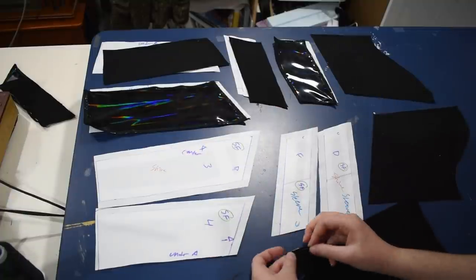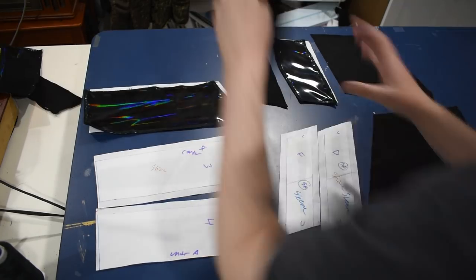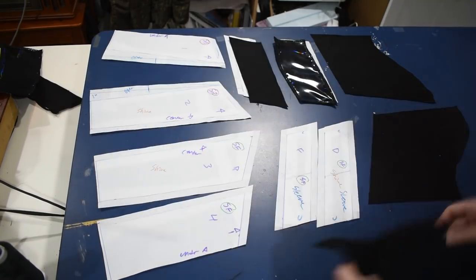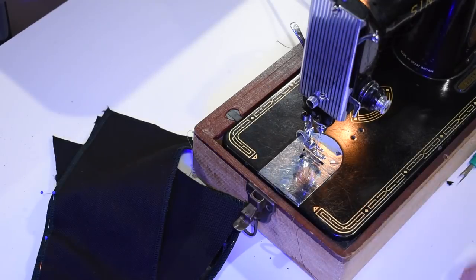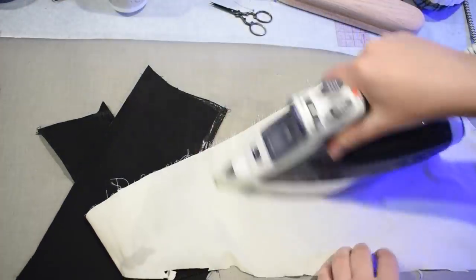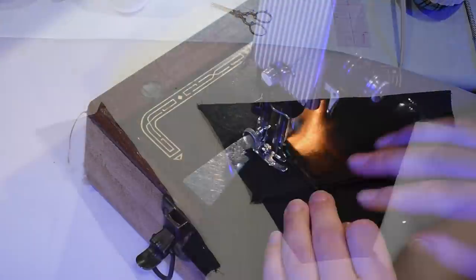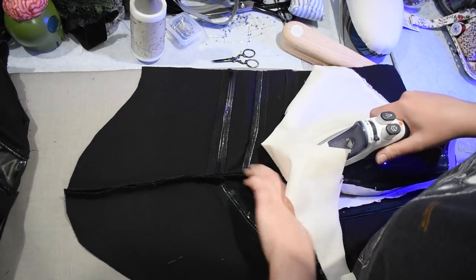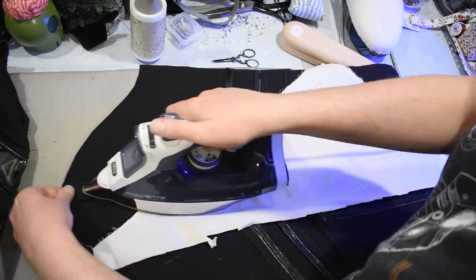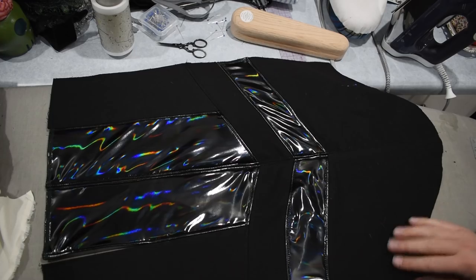Same process for the sleeves — I have my flat-lined holographic pieces laid out like a puzzle and I'll start pinning together everything that needs to be sewn. I'll sew each seam, press each seam open, and topstitch them. I'm working on one sleeve at a time — the entire left sleeve, then the entire right sleeve, so that nothing gets mixed up. I'm making the entire left side of the sleeve, the entire right side of the sleeve, and then sewing the center last.